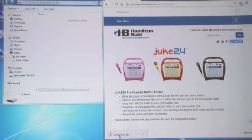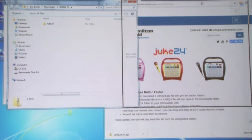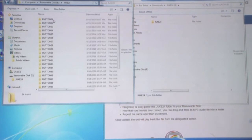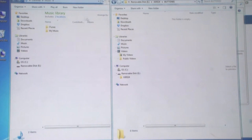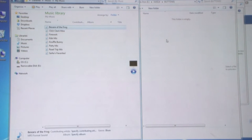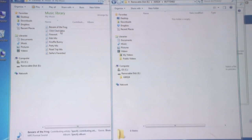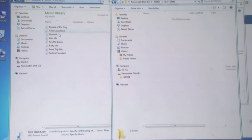Click on the downloaded file and it will open a folder named Juke24 with all 24 button files pre-made for you. Simply copy the Juke24 folder into the removable disk. Once the buttons have been created, you can begin dragging tracks from your computer to the specific buttons you would like to designate.